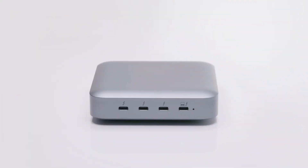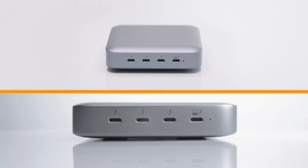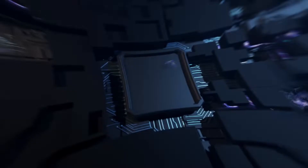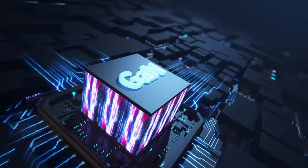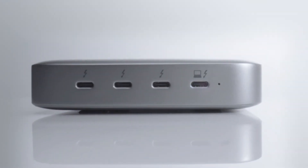Please tell me you have something better than this. Oh yes we do! Introducing the HyperDrive Thunderbolt 4 Power Hub — it's the world's first Thunderbolt 4 hub with an integrated GAN power source that eliminates those bulky power bricks, and instantly turns one Thunderbolt 4 port into three downstream ports.